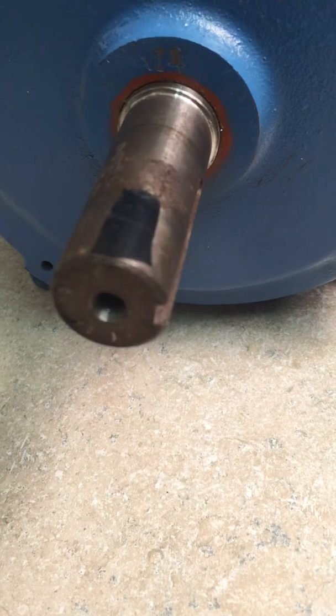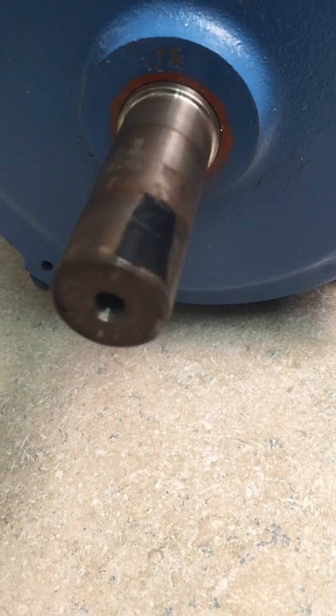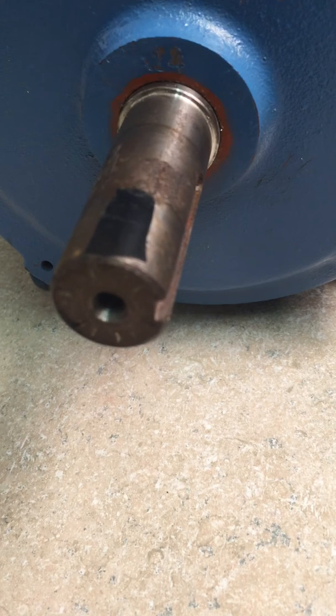And again, this is all done sensorless. We have no feedback coming from the motor. Thank you and I hope you enjoyed.